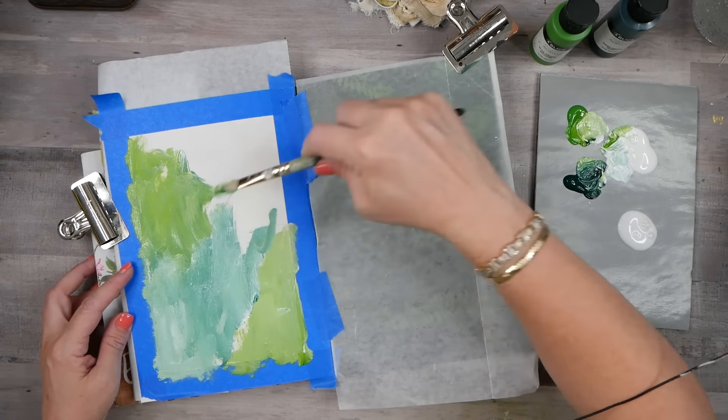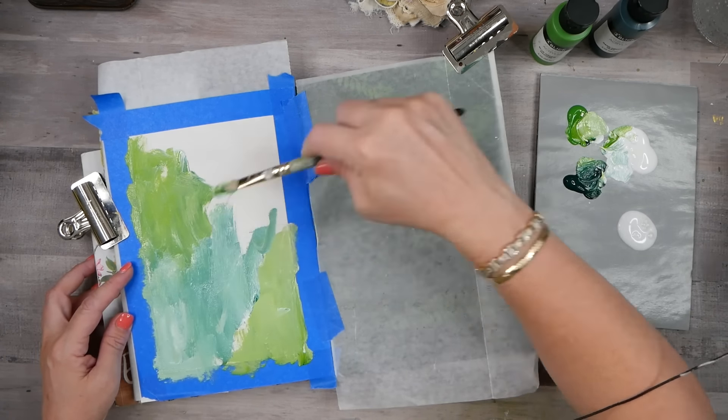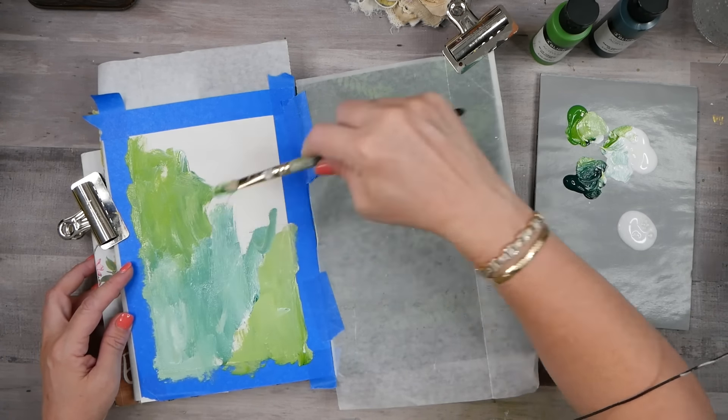I'm just going for it with the white and the green, not getting super hung up on where the color goes — I want it to be abstract. I didn't start in the middle, which is a hack I like. I might come back with my bowl scraper and smooth some of those brush strokes back a little bit, just to see how we can move that acrylic paint around. And oh my goodness, look at that — that is amazing! I might even take a little bit of gesso into my bowl scraper and move it around for some more texture and a light spot in there.